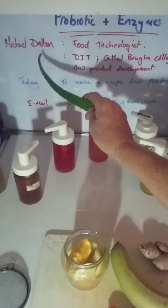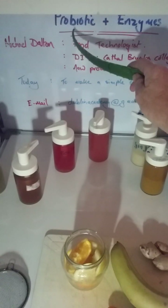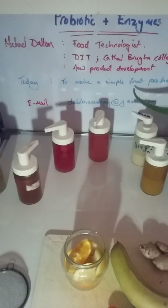Hello, my name is Michael Thalton and I'm a food technologist. Today I'm going to show you how to make a probiotic drink — a fruit probiotic drink — so today we're just using fruit.